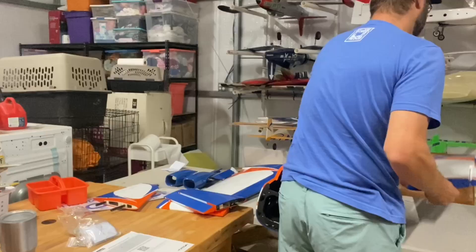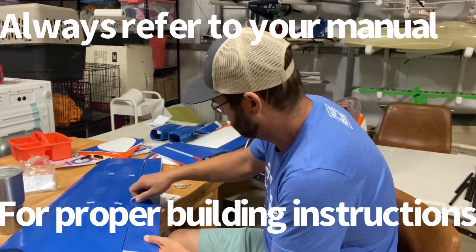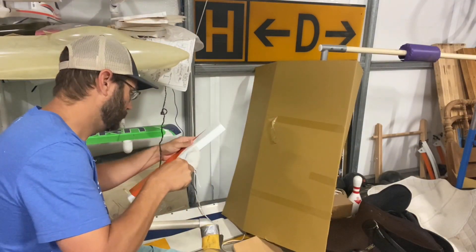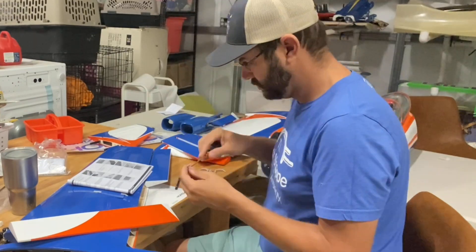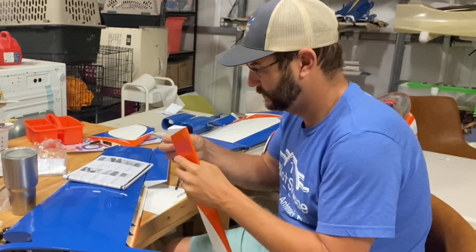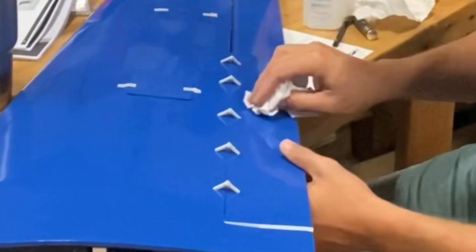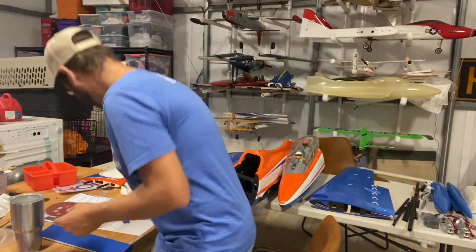Here we go — part one of the MB339 build series covers steps one through 95. You begin by removing the flap hinges, then cutting the film covering the flap control horn mounting area, then you iron those pieces flat so you have a nice flat spot to mount the control horn. Next you take all of the flap hinges and tighten the little screw that holds the two pieces together — we found that some of them were quite loose, so this is a very important step.